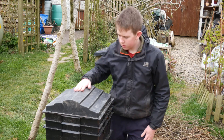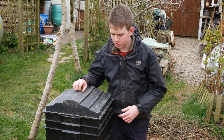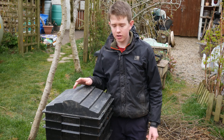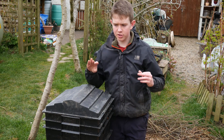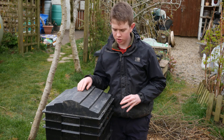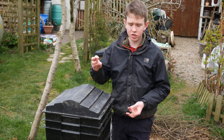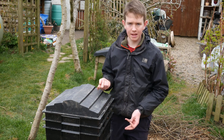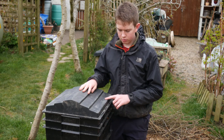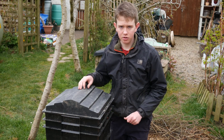To get a wormery, you can either buy one — I got mine from wormcity.co.uk, which I'll link in the description — or you can make your own using plastic storage tubs with holes drilled in the bottom, about half a centimetre or a quarter of an inch. That lets moisture seep through and allows worms to migrate between boxes. There are many other brands available too, and I'm not affiliated with Worm City at all.